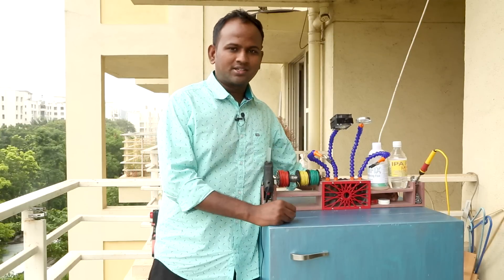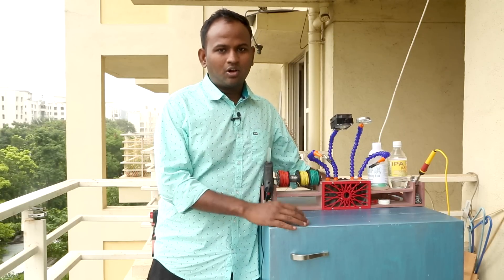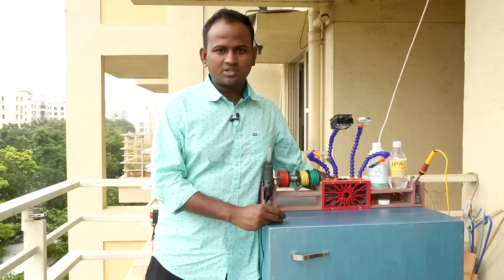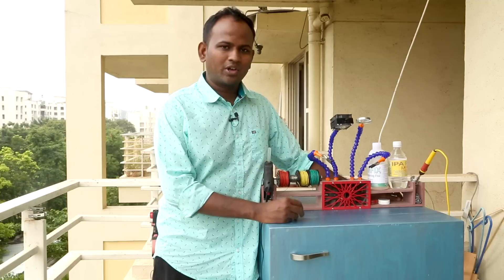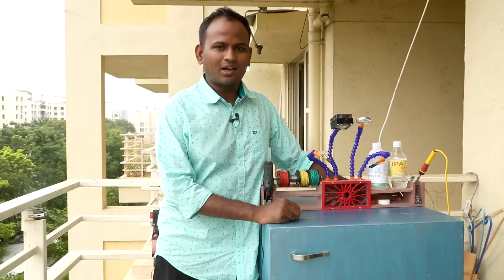So what do you think — will the soldering station be an interesting addition to your workspace? Please let me know in the comments. Also share your ideas on what essential parts an electronics beginner needs — I'd love to know. Before I go, here are some projects I think you'll enjoy. Until next time, happy learning!